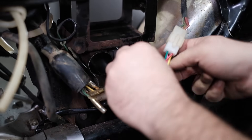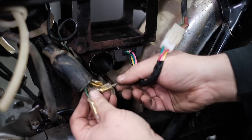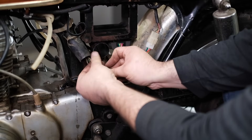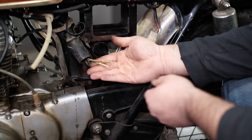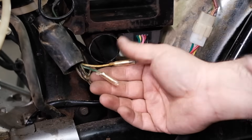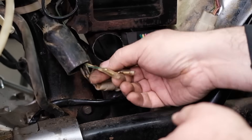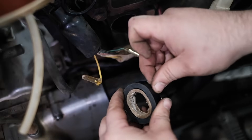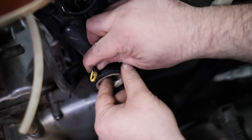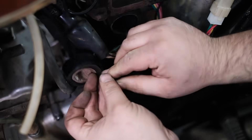A question we get a lot is what to do with the two leftover wires from the old voltage regulator. The green wire is a redundant ground wire — it's the same as the frame, so you can just leave it alone and don't have to do anything with it. The yellow wire is going to be an AC output wire from the stator coil, but we're not going to use it anymore. Go ahead and tape it off and tuck it back into the wiring harness — it's no longer needed. And that's it.